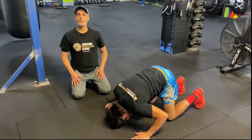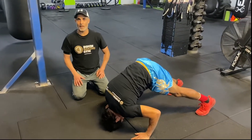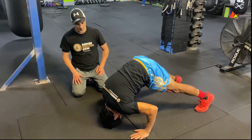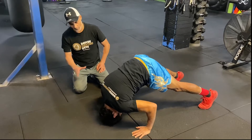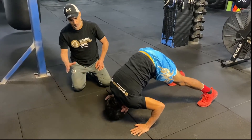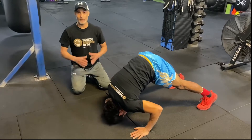Moving on, we're going to do some more advanced exercises using the floor to strengthen the neck. Pablo is using his hands to support himself and he's rocking gently and cautiously back and forth, going through different ranges of motion to strengthen the neck and the supporting muscles.